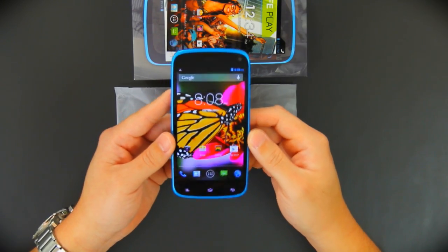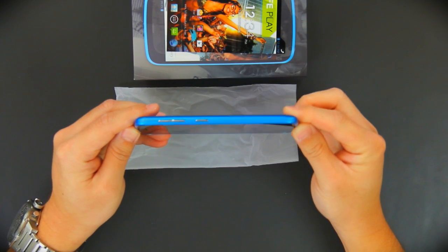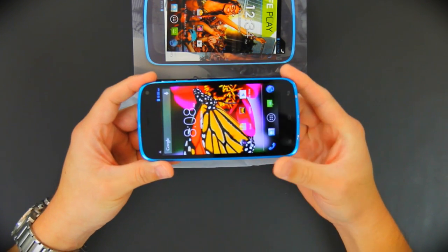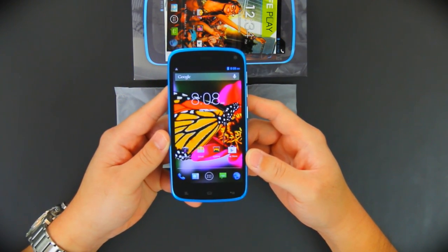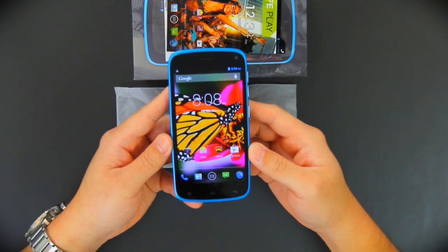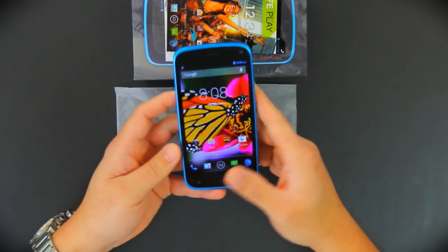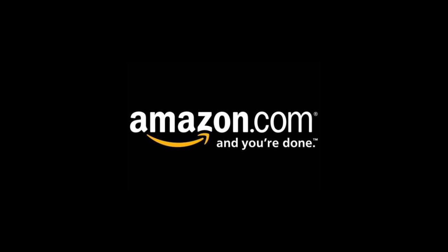This pretty much wraps up the phone itself. Very nice, very thin — 7.9 millimeter thin housing. I will be doing a comparison next to the Galaxy S3 Mini, so be sure to come back and check up on us. Now available on Amazon.com. Thank you very much.